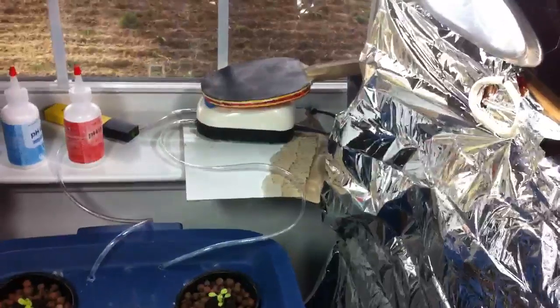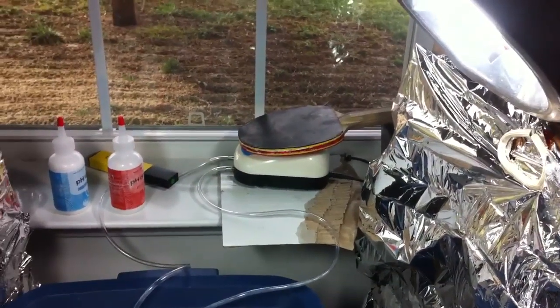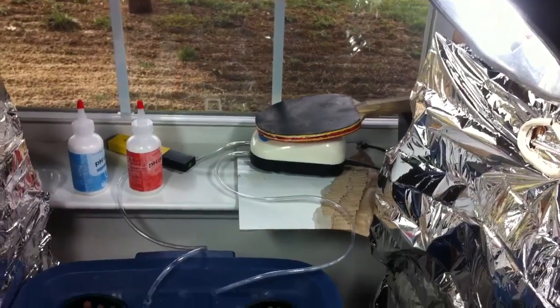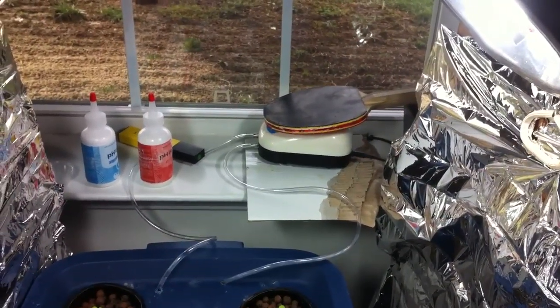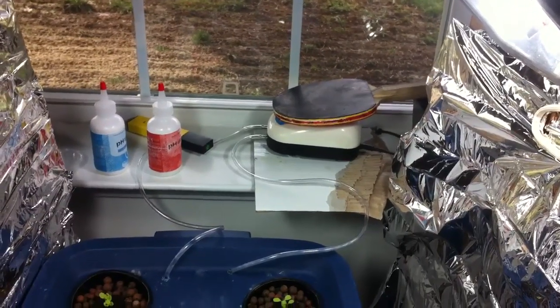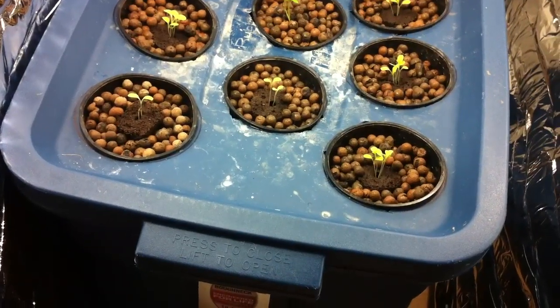It's really simple, actually. Basically, that's a pump — we put the ping pong pad on because when we take it off it makes noise from the vibrations, so we just put it on. It pumps air into the system with the air stone so it can separate and make bubbles.